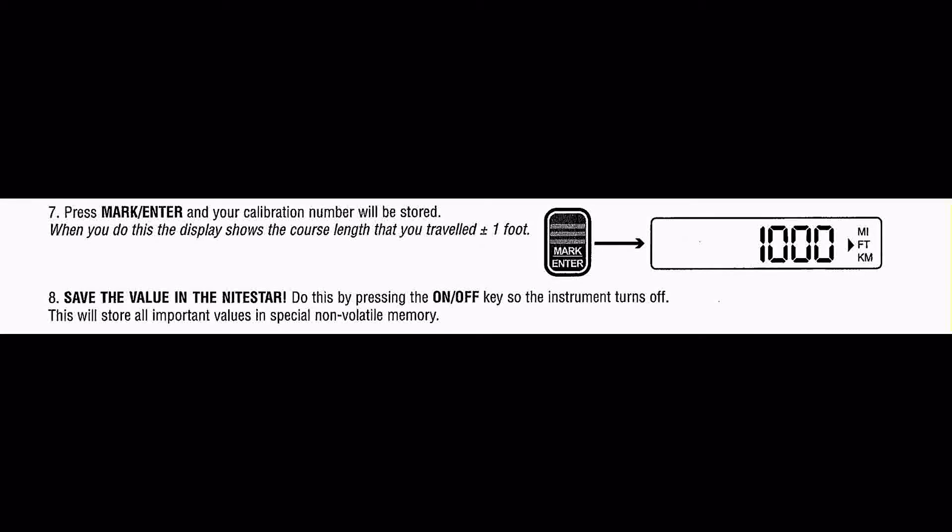If this is the first time you've calibrated a DMI, please repeat the procedure to see that you get the same calibration value. It usually takes some practice to precisely stop and start the car through a calibration course. Remember, your measurements will only be as accurate as your calibration.